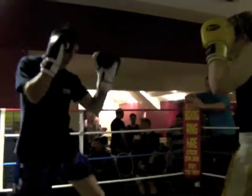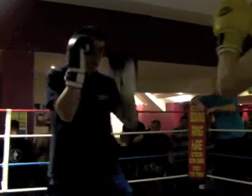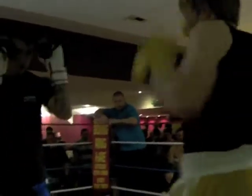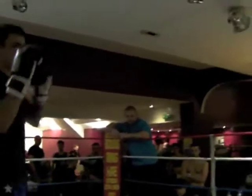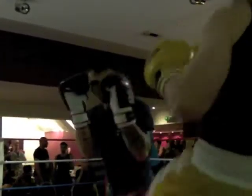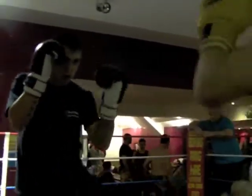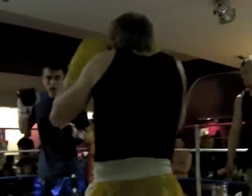Nice and relaxed. That's it. Keep on it, Jay. Nice and relaxed. Watch your lead line, Jay. You know it's coming. Get in with Jack. Right back up, back to Jack.